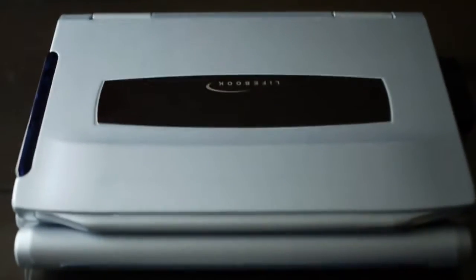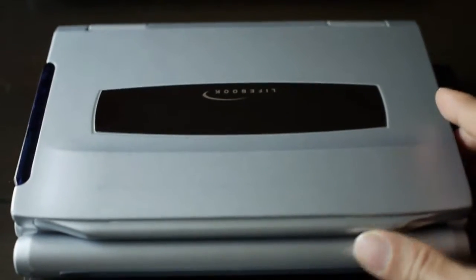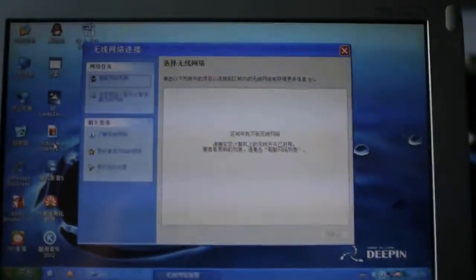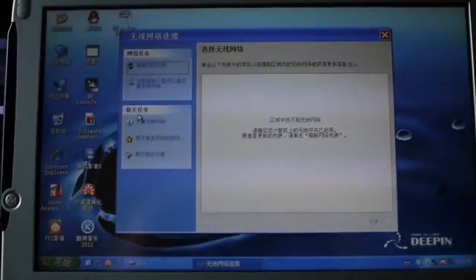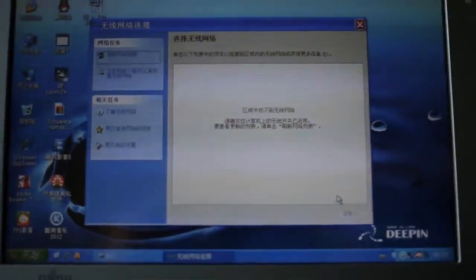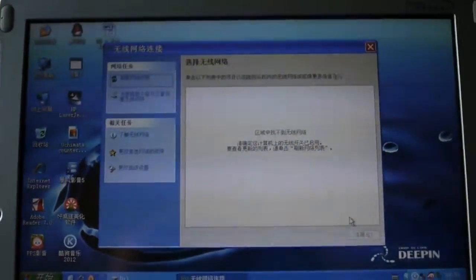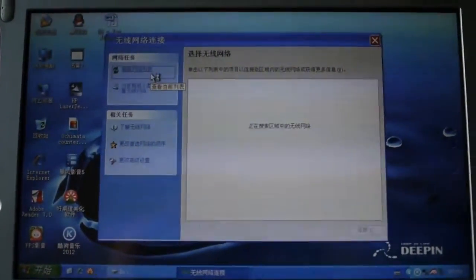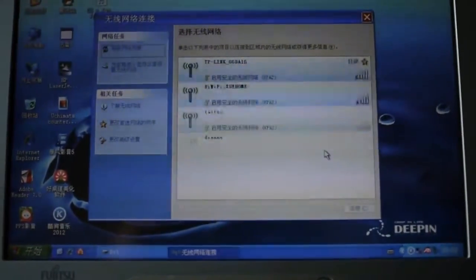I have a Fujitsu Lifebook P1120 sub-notebook computer from 2001, and it's a really good quality machine. This Lifebook P1120 comes with an 802.11b wireless card built-in, but under Windows XP you cannot see my new router, which is a TP-Link 802.11g/b/n router. Technically it should be compatible but it's not shown. With a different wireless card I was able to see it, but not with the built-in one. So I'm going to upgrade it and see what happens.